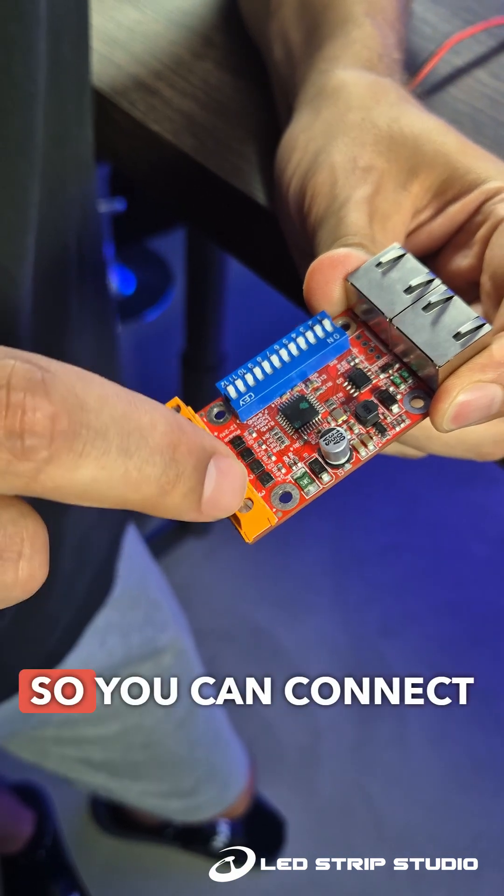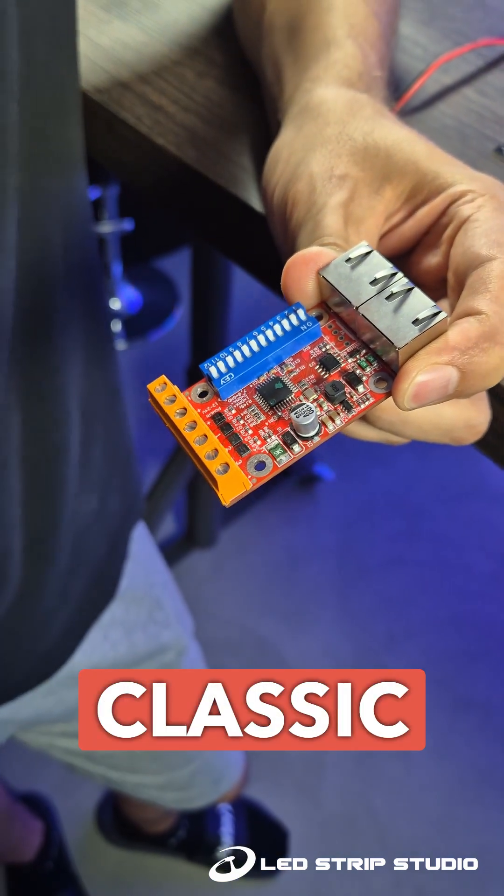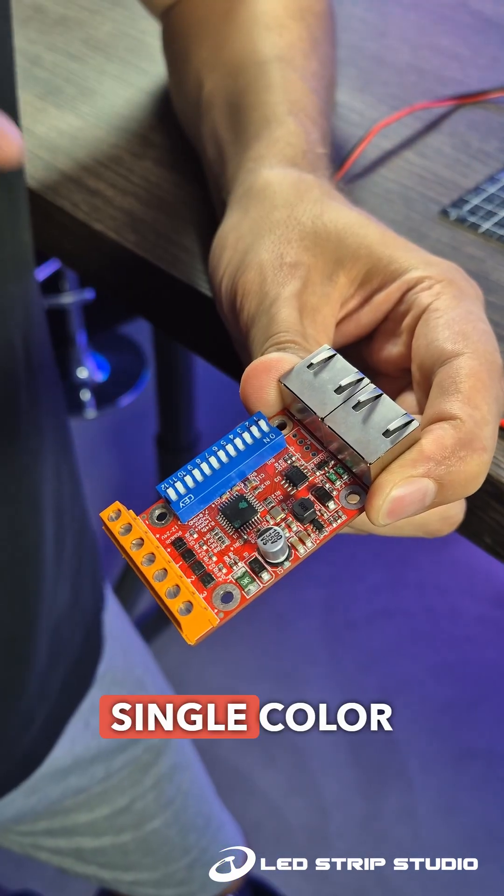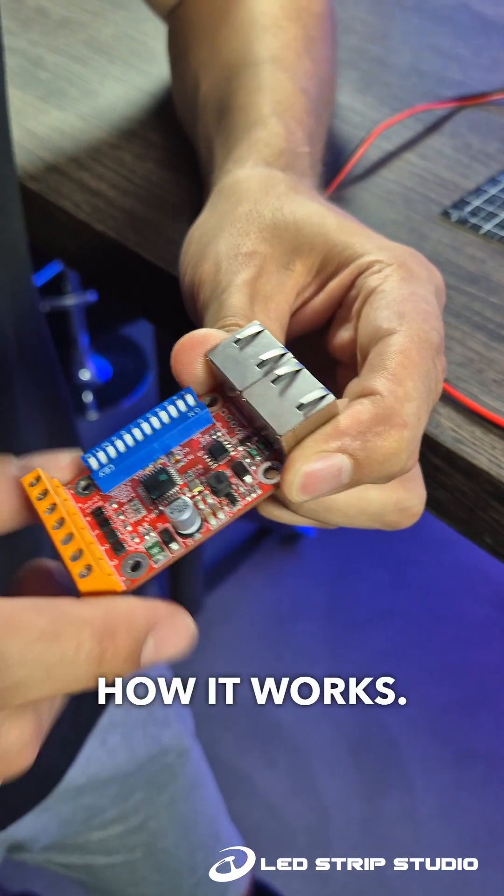It has four channels, so you can connect either your classic analog LED tape with three LEDs inside one pixel, or hook up four single color LED pixels. I'll show you how it works.